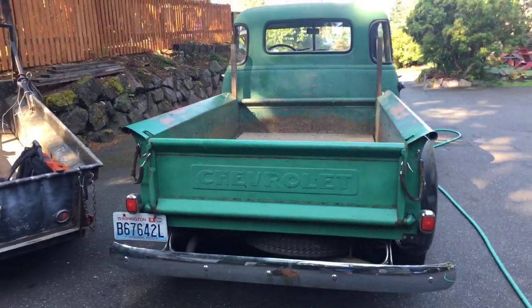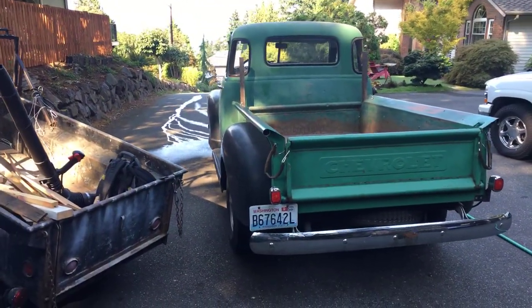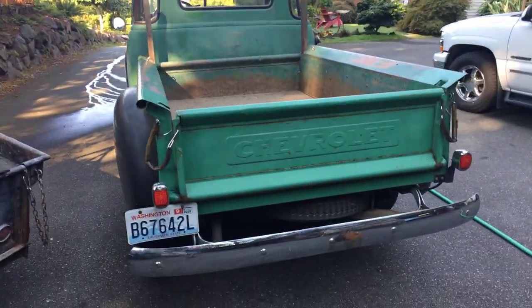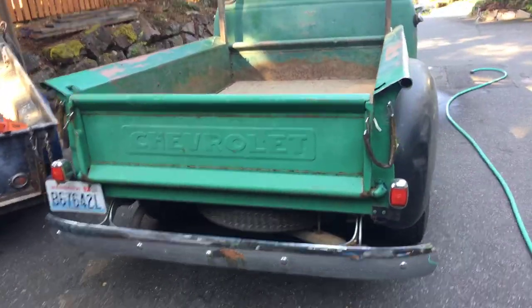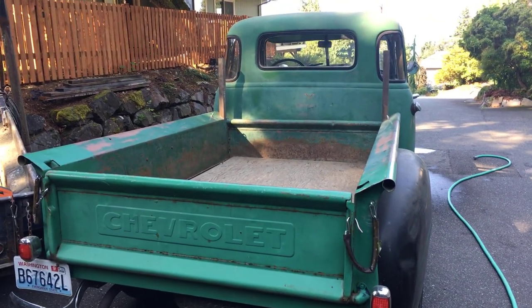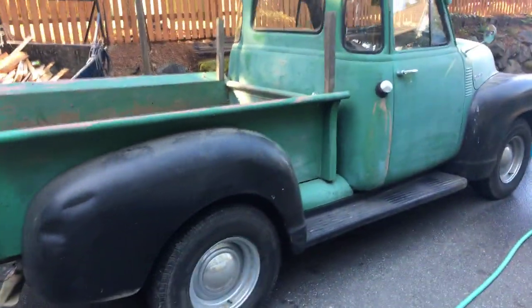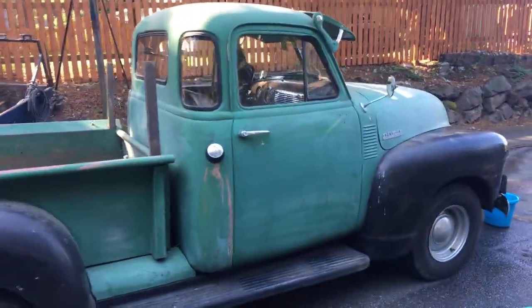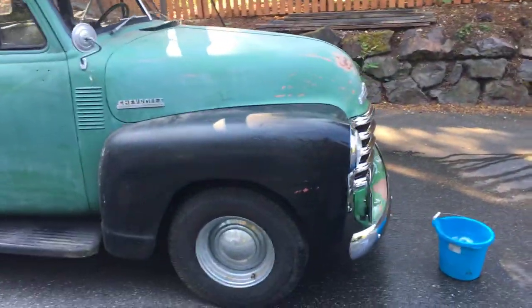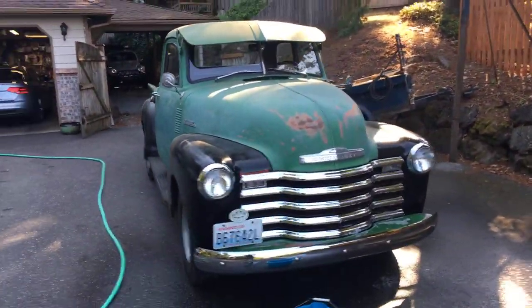He said 'let me show you what I got in the back here' and I could not believe it when I saw this truck. He's got a new piece across the back of the bed right there, and he's got a new factory replacement radio for it. The gas gauge wasn't working and it smelled like gas inside the vehicle.